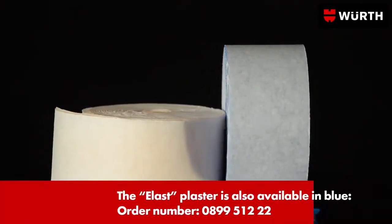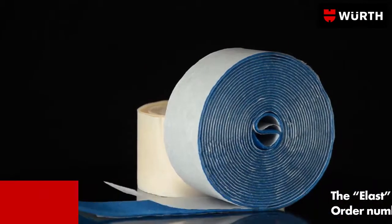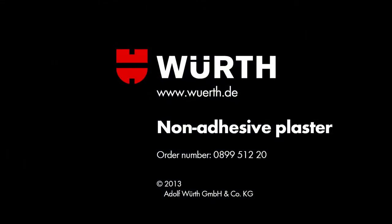WORS-ELAS non-adhesive plaster should always be ready to hand. WORS-ELAS non-adhesive plaster.